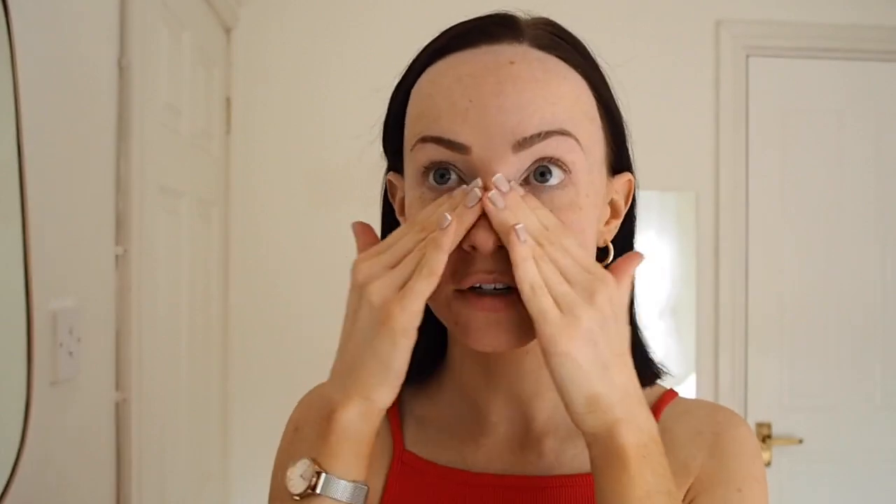First of all I'm going to start with the base. I've done my skincare routine, SPF etc. Now I'm going to go in with this Smashbox Photo Finish Primer because I always need something on top of my skin just to give it an extra bit of smoothness, stop any hair sticking to my face, and this leaves a nice velvety finish. So I apply that everywhere.